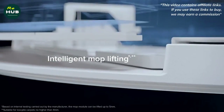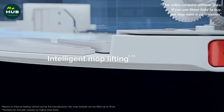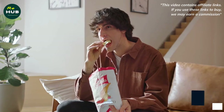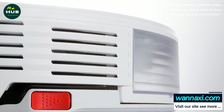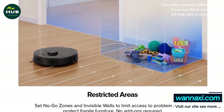The Roborock S7 is controlled both through Mi Home and through the proprietary Roborock mobile app. I did not find any difference in functions between these applications, and no connection problems were identified. On the main work panel, the robot built a map and automatically zoned it into rooms. In the settings section, we first see the ability to manage the map.